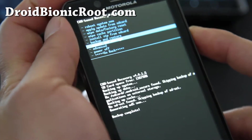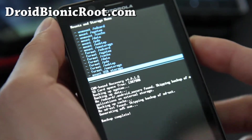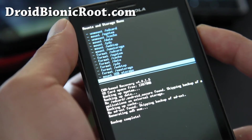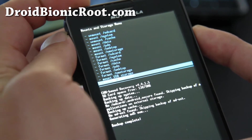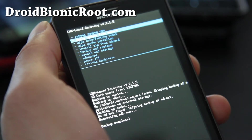You can go to Mounts and Storage and go to Mount USB Storage. Connect it to your computer and it'll become a disk drive, just like when the phone is rebooted. It's a better way to copy files over — you can just do it right in Clockwork Mod Recovery. Also, Apply Update from SD Card — you probably never have to do that.